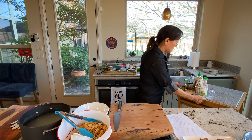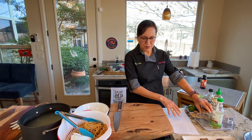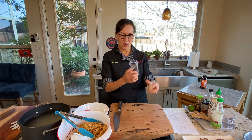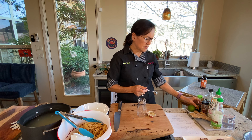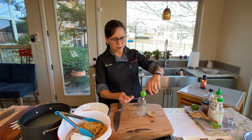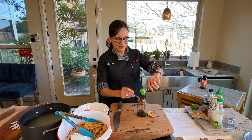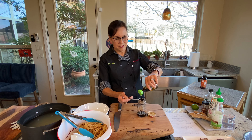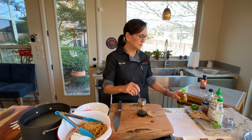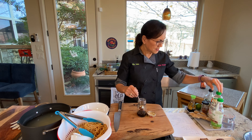I have my dressing ingredients right here. I'm going to start by putting them in this jar. We're going to start with some low-sodium soy sauce — I need about four tablespoons. I use low-sodium soy sauce because it still has a lot of sodium, but a little goes a long way.